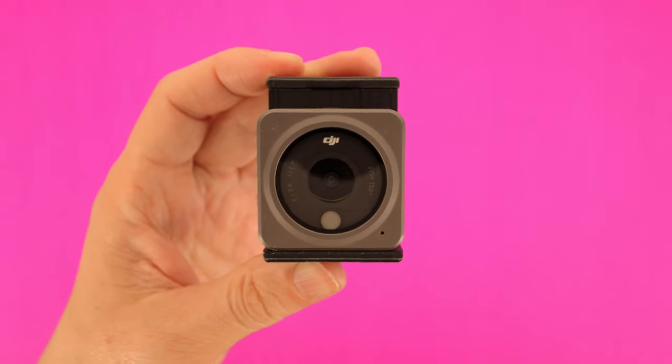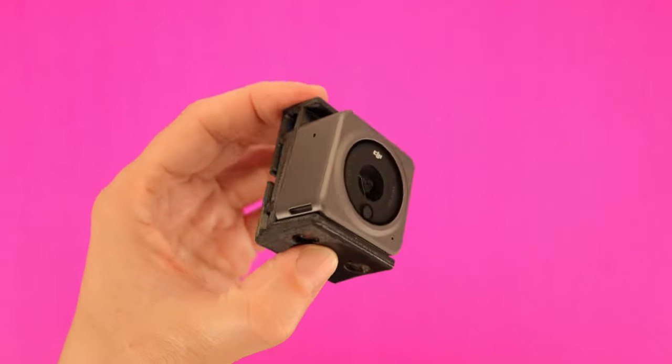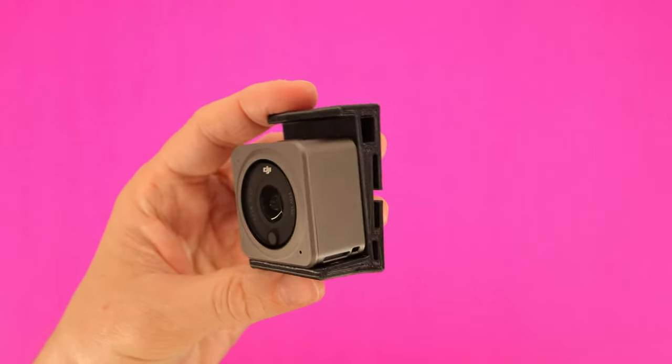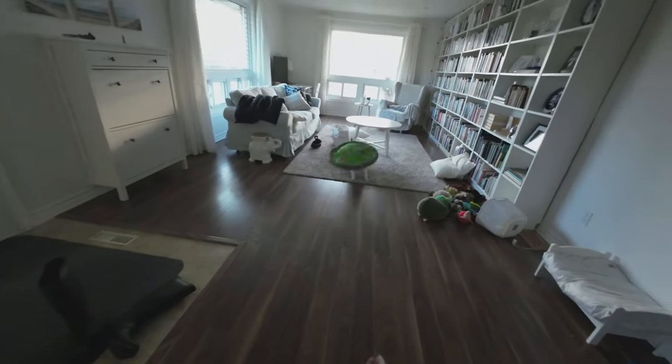That's my solution for now. If there's any interest, I might make a small batch of these, so if this is something you might want to buy, let me know in the comments. I'm not sure how much I'd charge, but it'll be a lot less than the official one, and it works when the case is on, so it's got that advantage.